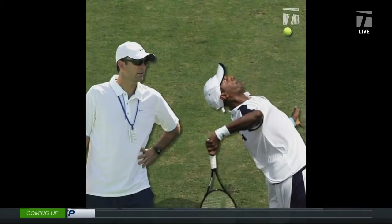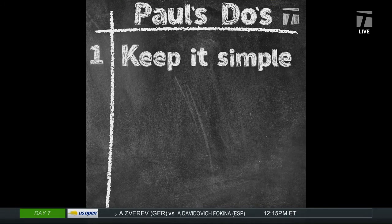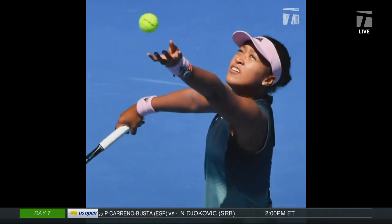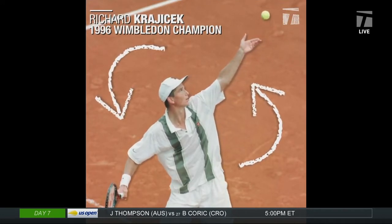This is the one time where it's totally about you as the player. You're starting the point, you get to do what you want to do — it's on your terms. One of the tricky things I want to talk about, the first of the do's, is people make it too complicated. Keep it really simple. And in terms of being simple, the most important thing is that consistent ball toss. One of the folks who did this so well is Richard Krajicek — he had a simple motion and a great ball toss. Whether you're a club player or a pro, if you get that toss in the right spot, the rest of the mechanics will fall into place.